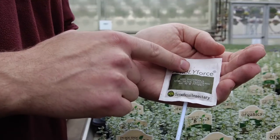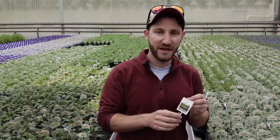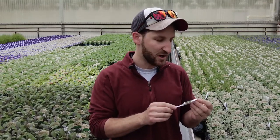There's a little tiny hole here right at the top that lets the predatory mites escape and go into the plants, where they go on the hunt for thrips eggs and larvae.